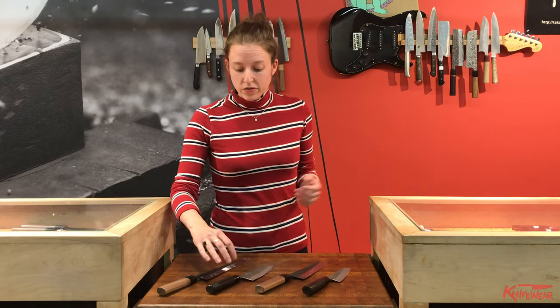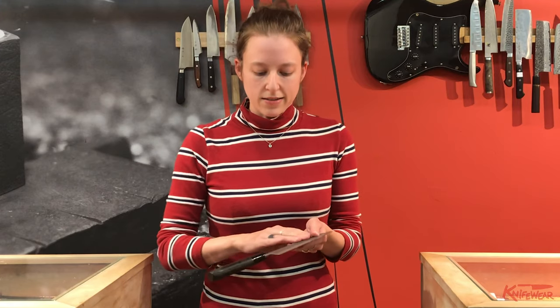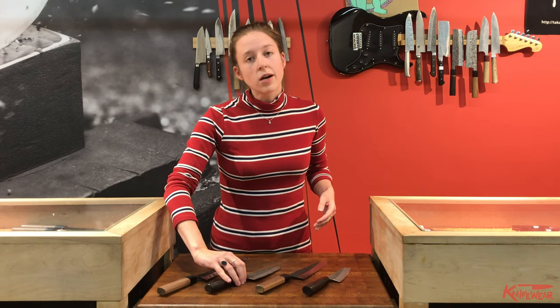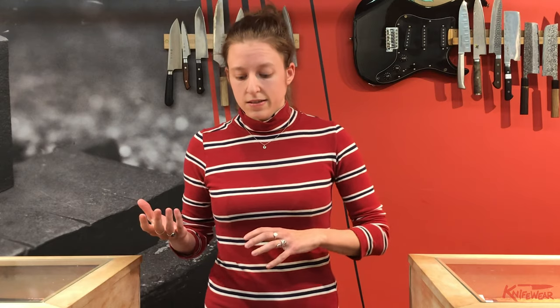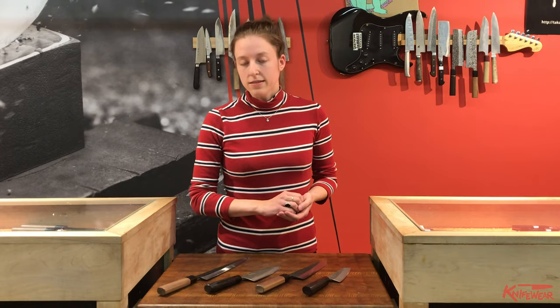The first collection, which we've carried for years, is called Mishiji, so called because it has a sort of pear skin finish, which is what Mishiji means. This is Aogami number two steel, or blue carbon steel, and then it's clad in stainless steel, which is really great because you get the good edge retention of carbon steel with the easy maintenance of stainless steel. And it's got a burnt chestnut handle with a plastic collar.